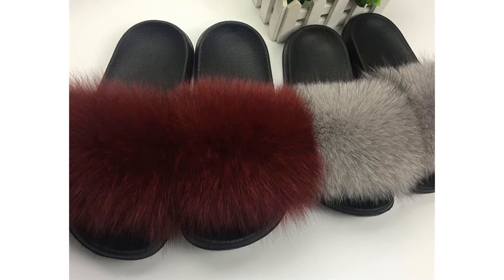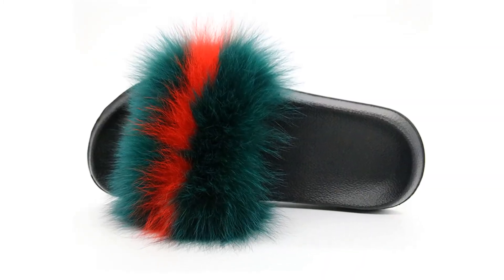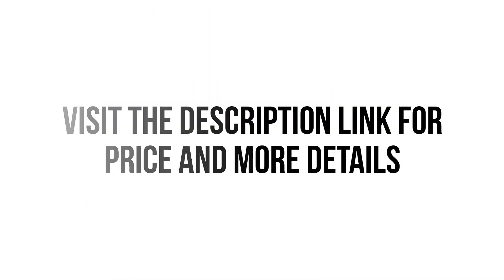Overall, this women's slipper can be a good choice if you are really in need of a women's slipper and don't want to invest much money. Visit the description link for price and more details.